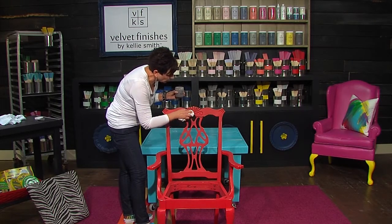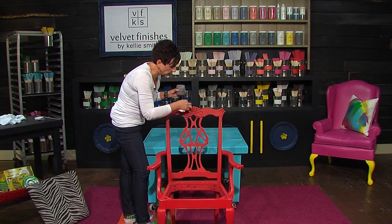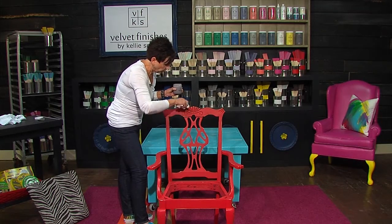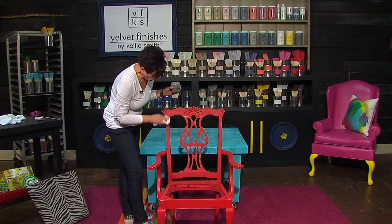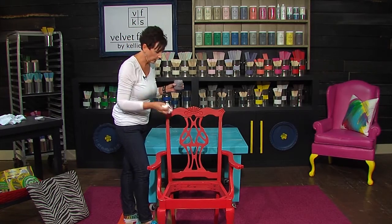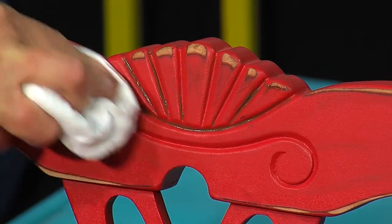One of the important things about using a rag — and I'm just using a nice lint-free rag you can buy in huge bags at Home Depot or Lowe's — is you always want to keep it all the way wadded up in your hand. You don't want to have a tail dragging around because you're going to drag through what you're doing.